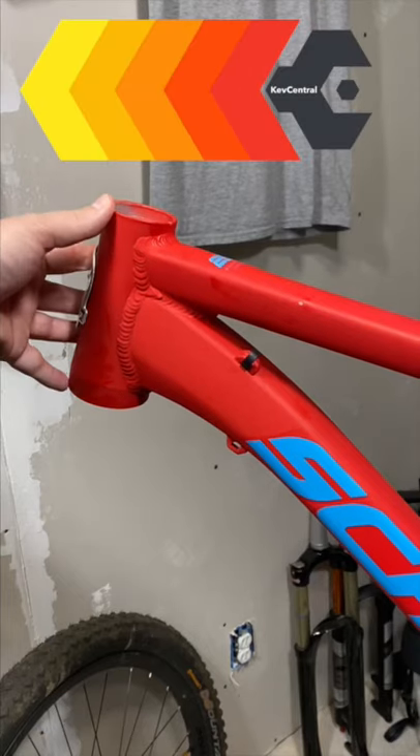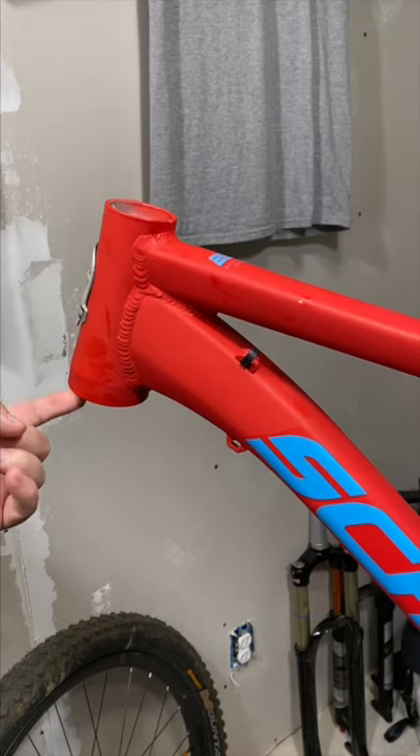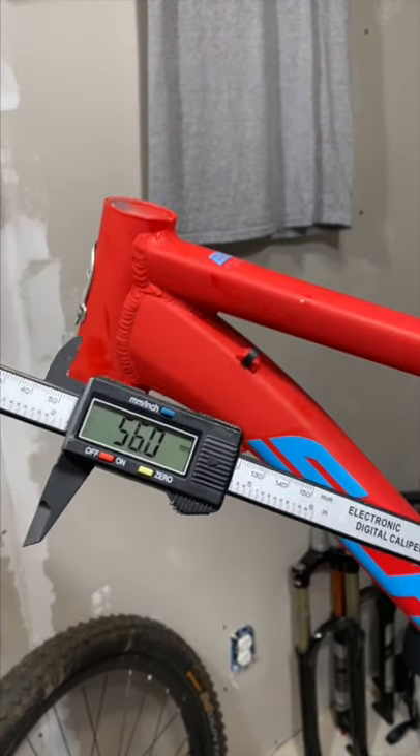A quick short on the new Schwinn TAF Comp and its tapered head tube. Lots of questions about what is needed to adapt this to a tapered fork. I've calipered this — it's 56 millimeters.